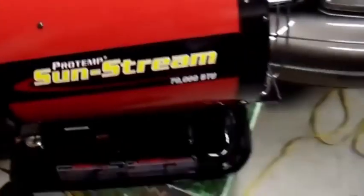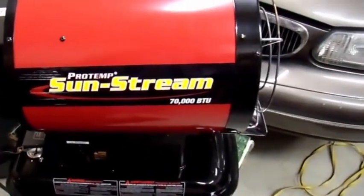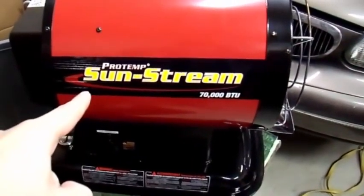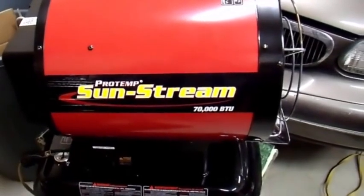Hey everyone, Neural Art here. Recently I did a review on a ProTemp SunStream kerosene heater. I'm in my garage right now and this is just a quick video to answer a viewer question. I thought it was a good question, and the question was: how does one of these units run on a modified sine wave converter?